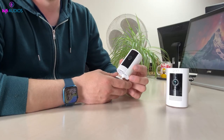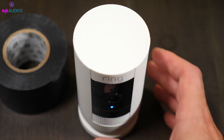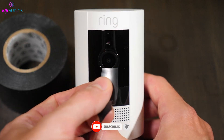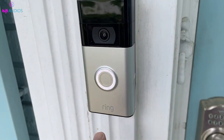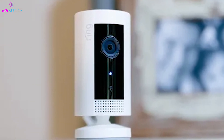That's it for the video. I hope these steps helped you reset your Ring camera without any issues. If you found this video helpful, please give it a like and consider subscribing to our channel for more useful tech tips. If you have any questions or additional tips that worked for you, drop a comment below — I'd love to hear from you. Thanks for watching and see you in the next video.